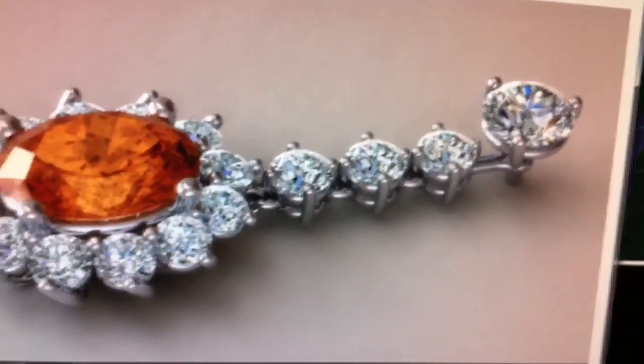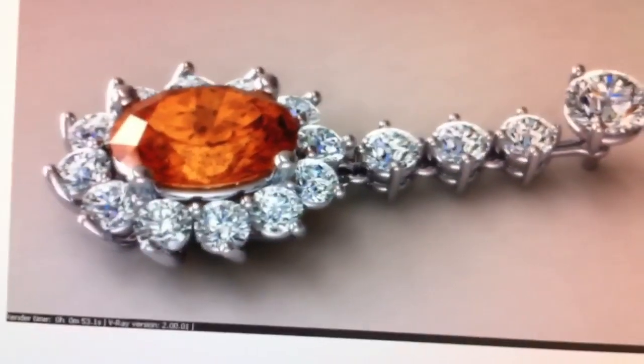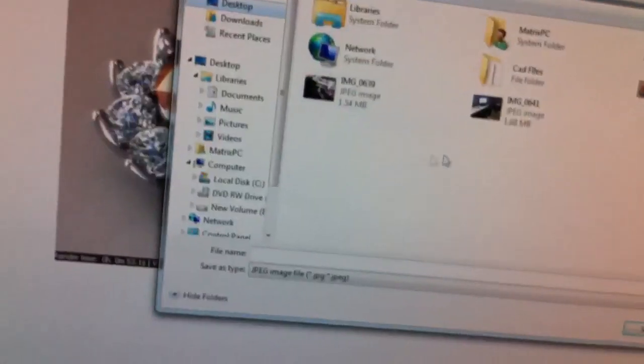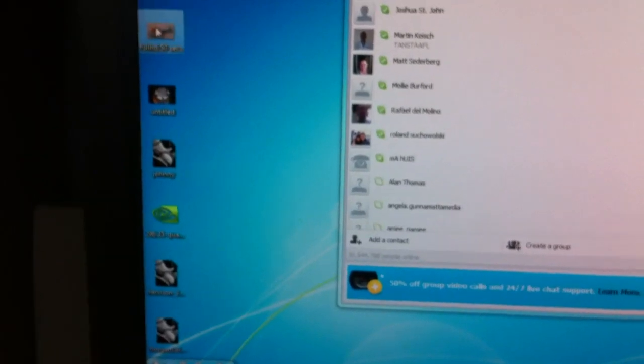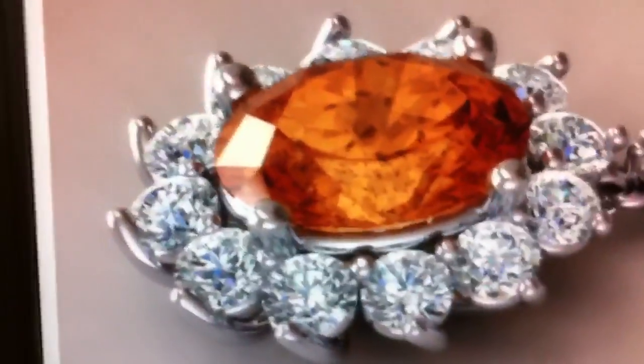I'll try and open that full screen if I can. Let me save that to the desktop. I'll open it full screen because I have a full HD monitor. So there it is in its full resolution on a big full HD monitor.